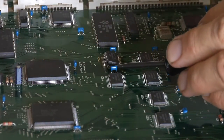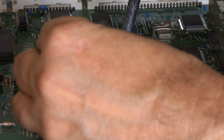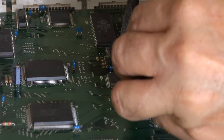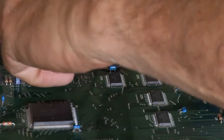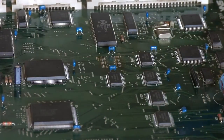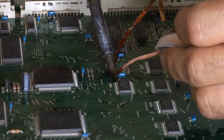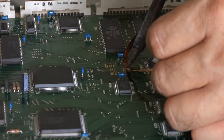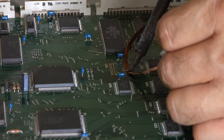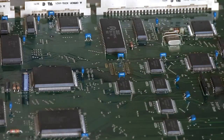Okay, I got one side lifted here. I'm going to try to gently lift up the other side and run my iron along to heat these up as I go. There we go — that's one off. I'm going to go back over the wick and clean the pads up, make it flat for the new chip. Okay, that's one side cleaned, and there's the second side cleaned. We'll start on the second chip.